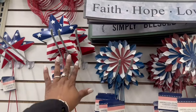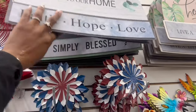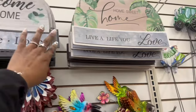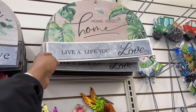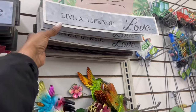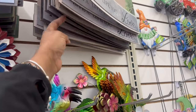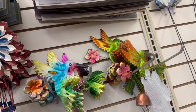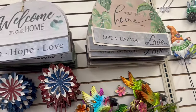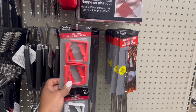They rocking some signs up here - welcome to our home. I don't think these are new but I'm not sure. Wake up and be awesome - girl, that's me. Simply blessed, home sweet home, live a life you love. Is there one more? Faith hope love - that's that one. Yeah I see three right now.